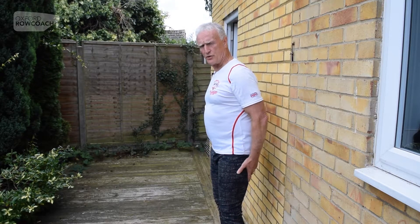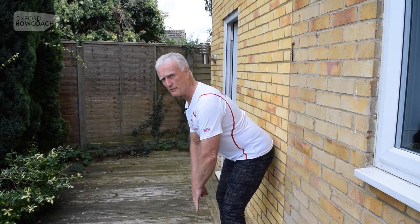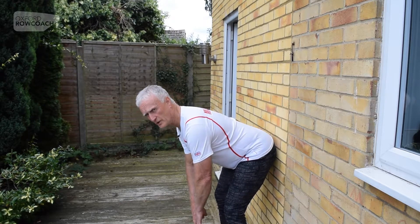If you ever have issues with the hamstrings, you might just want to pop your knees slightly to allow the hamstrings to be less stressed, so you can get further over, and then you can start sliding forwards.